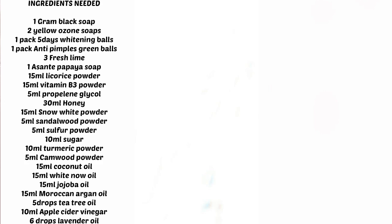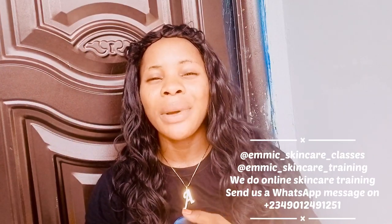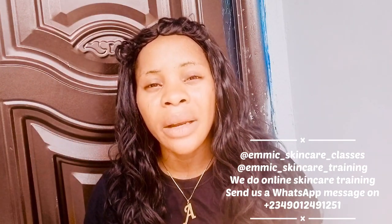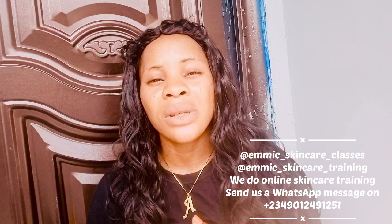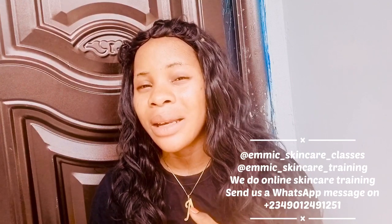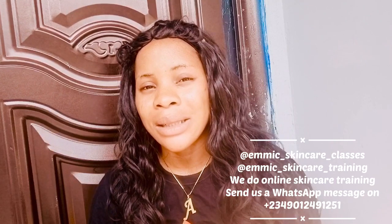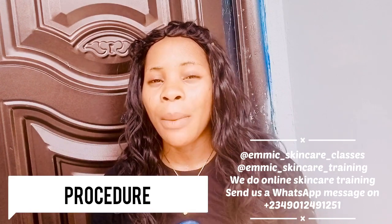And 6 drops of lavender oil. These are what you will need to make this organic lightning caramel black soap. This soap is very rich — if you check the ingredients, you'll notice they are mostly natural ingredients, that's why it's called organic. The oils are many because some people say black soap dries out their skin, so if you don't want your skin dried out, you need more oils in your black soap.